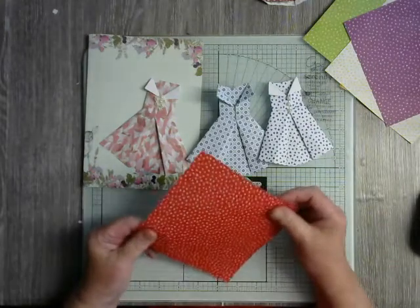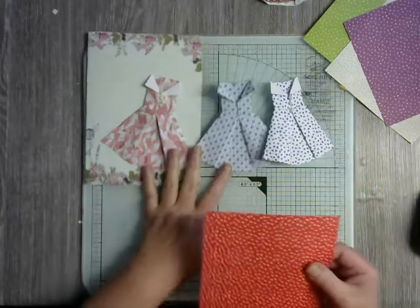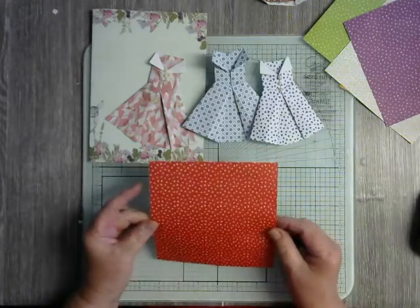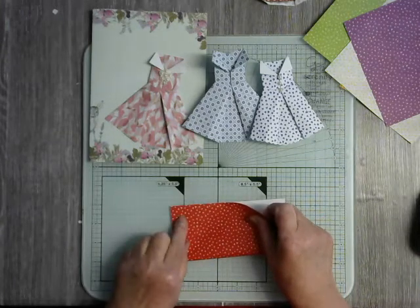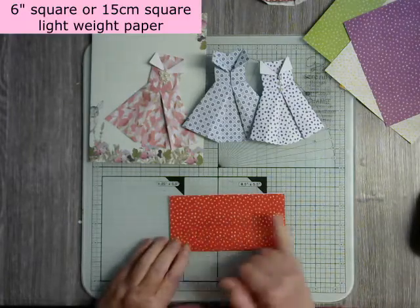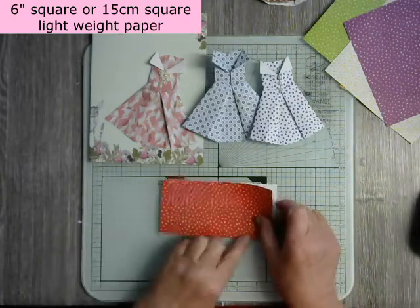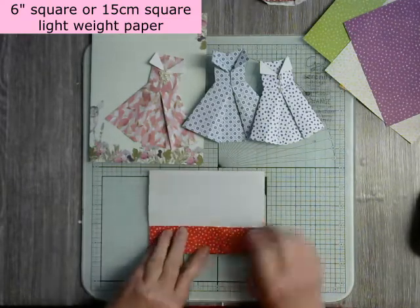I'm using origami paper because it's nice and thin and takes a lovely crease. The ones I tend to use are not directional, so this one's got little hearts all over the place, which helps when you're just new to doing this. So what we're going to do is fold it in half. This is six inches square, 15 centimeters. We've done a fold across, now going to open it out and fold the sides in.